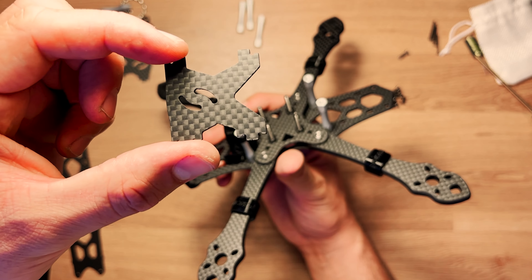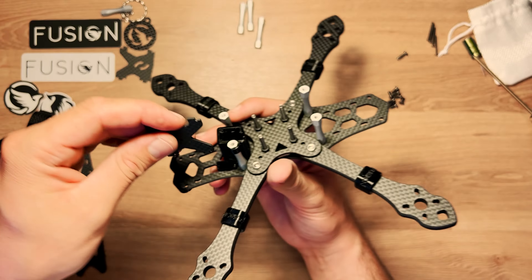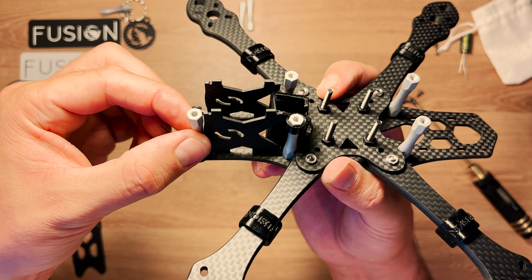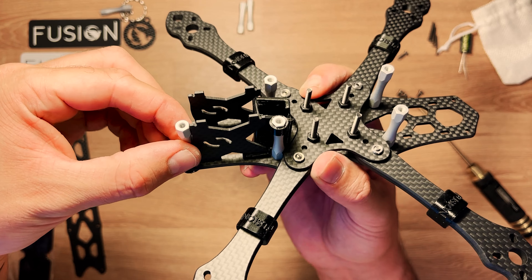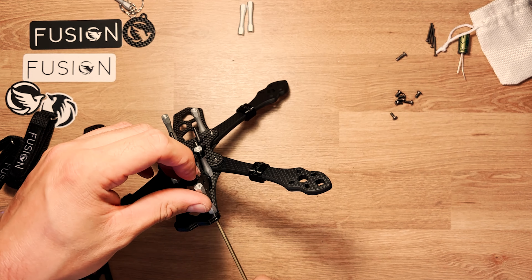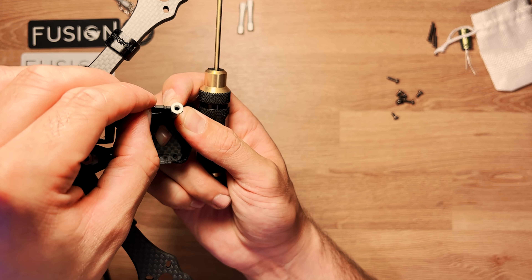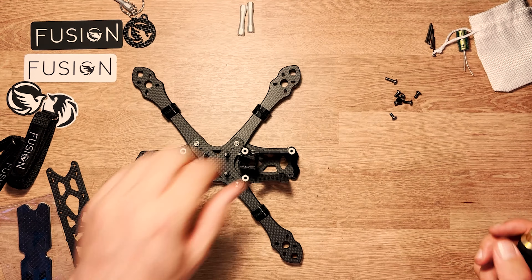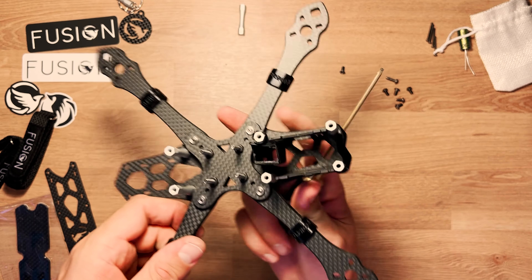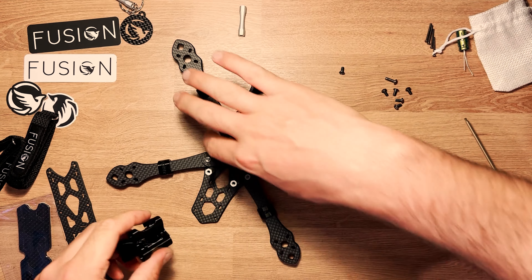On va placer le support V-Fly (support de buzzer). Pour la camera plate, attention au sens : la partie avec le plus gros creuset va en haut, le petit creuset en bas. On fait pareil à l'avant : l'entretoise vient se placer contre la camera plate, bien à plat — c'est ce qu'on veut.